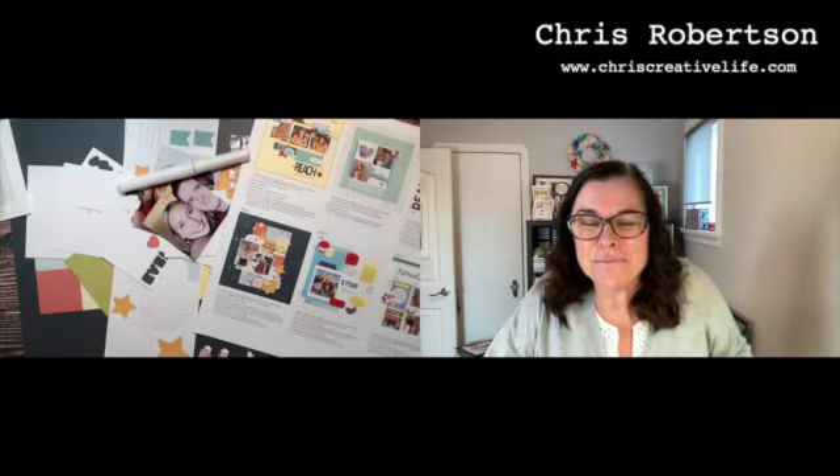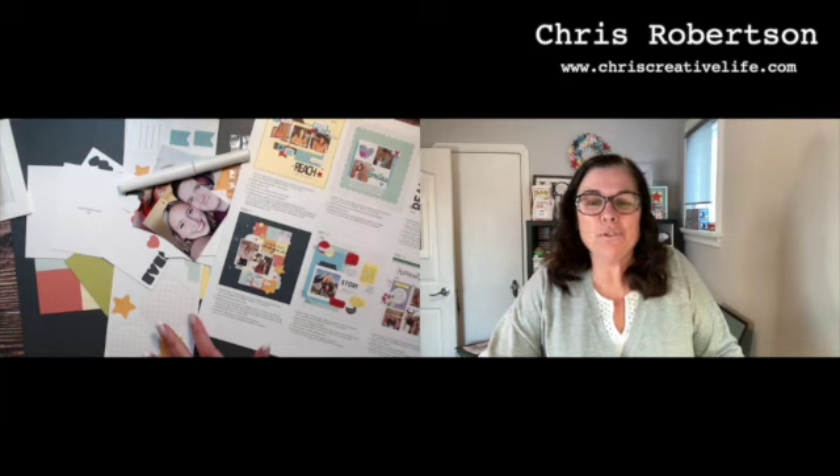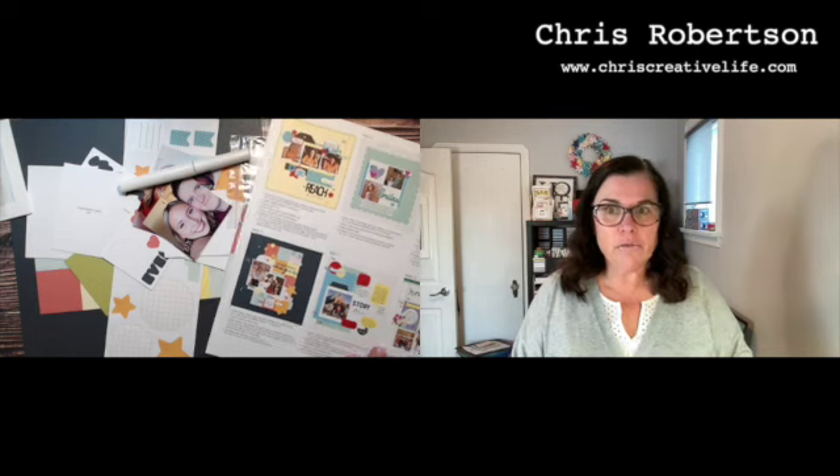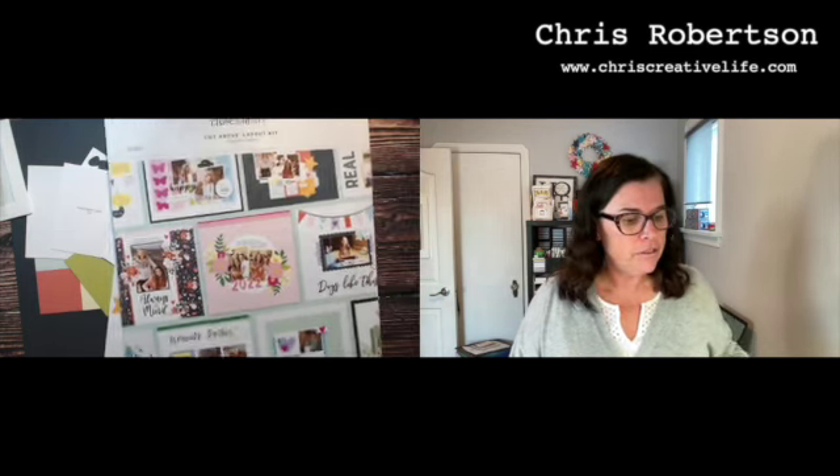Hey guys, it's Chris here from Chris's Creative Life and I design workshops that help you create beautiful albums from start to finish with easy to follow guides. I have posted a whole series — there's a playlist on my YouTube channel of the Remember Today Cut Above Layout Kit.